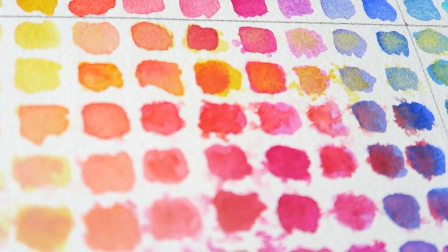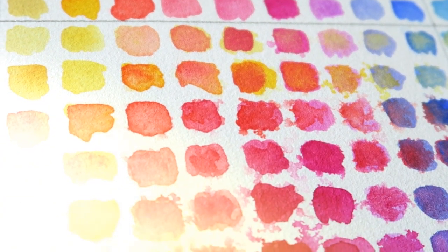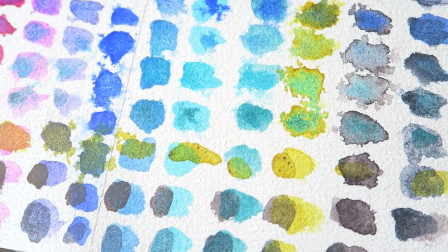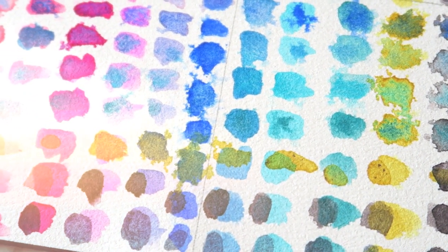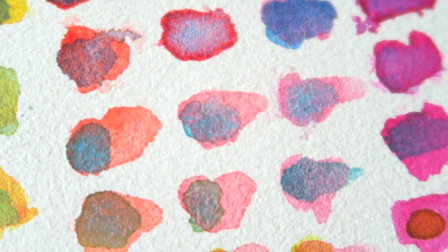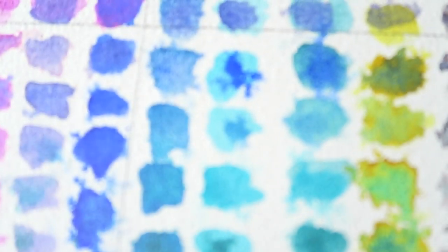Hey everyone, in this video I share my most loved favorite watercolors. This is a very relaxed, chatty style video. I will write everything in the description box with links, so you can just check those out. But if you want to join me for some watercolor chattiness, grab a cup of coffee or tea and let's have some fun talking about pretty watercolors.